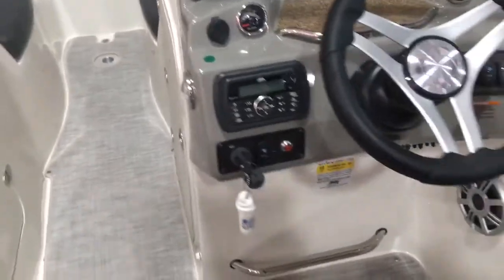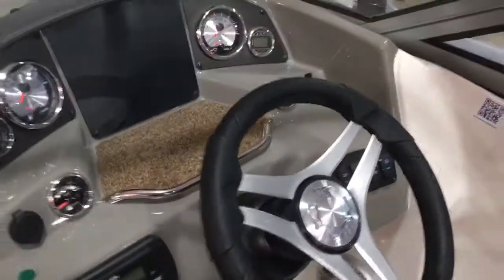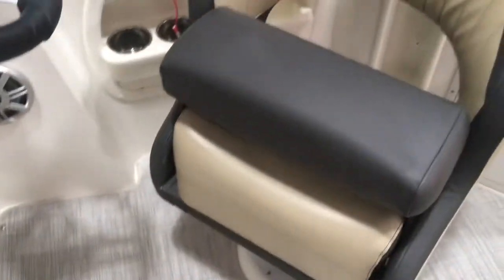There's a nice big storage compartment in here as well. The boat has a Bluetooth stereo system, digital depth finder, tilt wheel, and a bolster seat at the helm.